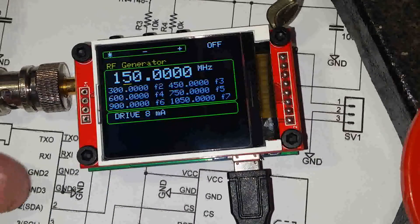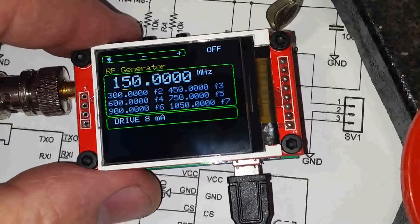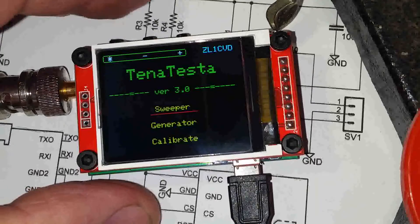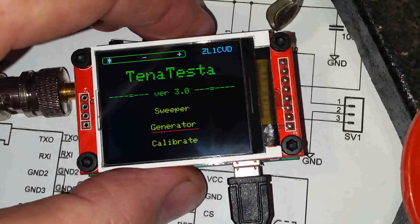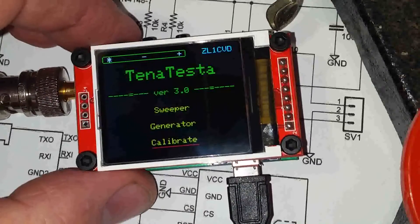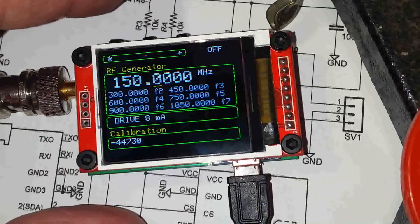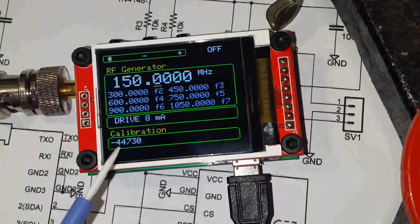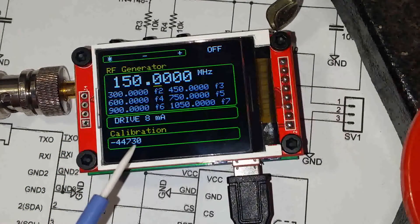Like the sweep screen, if you press and hold the control you get a blank screen; release it and it comes back to the main menu. We'll show you the last feature, which is the calibrate screen. Go into calibrate with a double click — it's the same generator screen effectively, but now you have access to the PLL calibration factor.